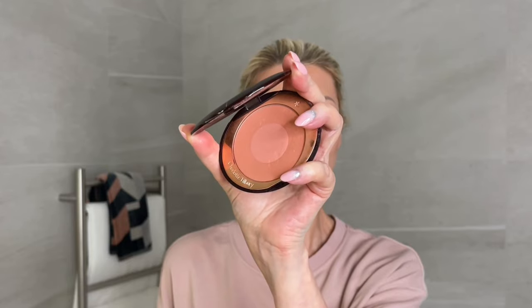Sometimes I do add more blusher on top, because I've already created the contour and dimension on my face. I've got that gorgeous radiance, that lit-from-within glow, and I just need a little bit more colour. So I'm using a very pretty Charlotte Tilbury blusher and adding just a little bit more colour to my cheeks. What do you think?